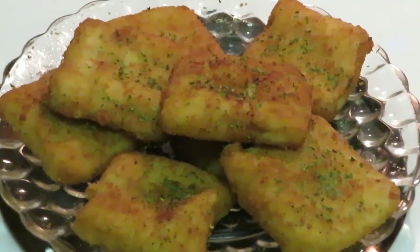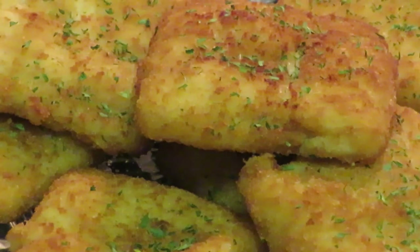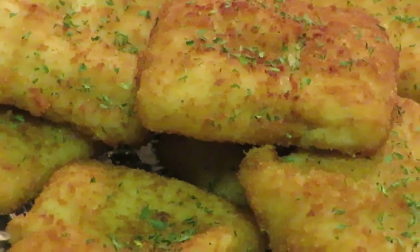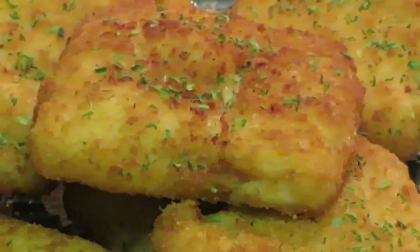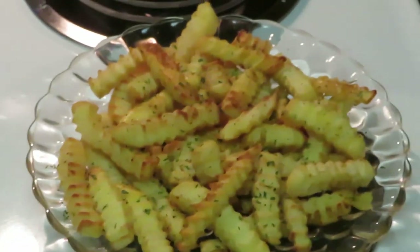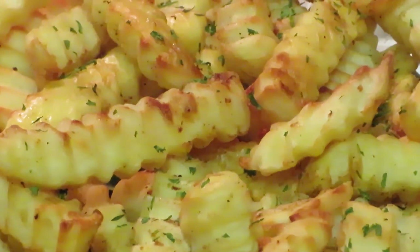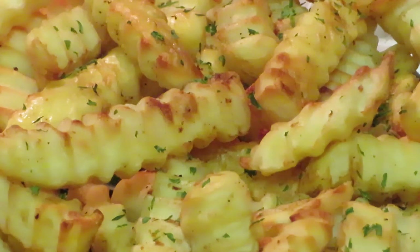Okay guys, everything is done! Here are our fish fillets — they look amazing, nice and golden brown. And here are our Alexia fries — they look great too. We did the fillet fish about 10 minutes, five minutes on each side, and then the Alexia fries about 10 to 15 minutes. That's about 30 minutes for the whole meal, y'all — 30 minutes! See me do it, you know I did it.